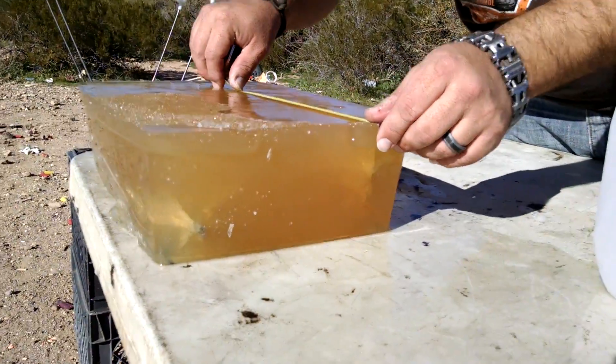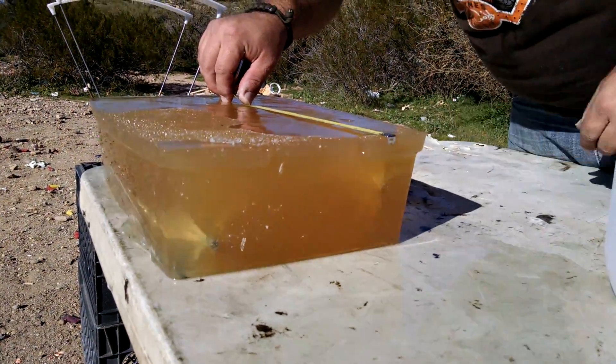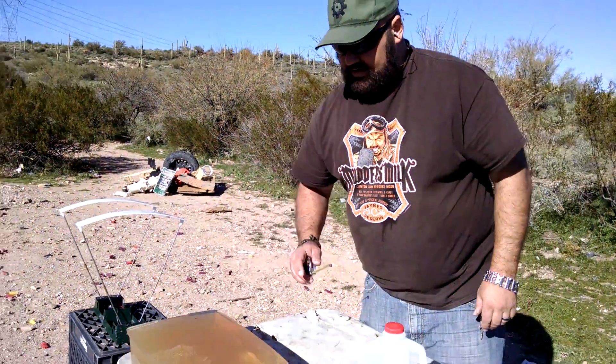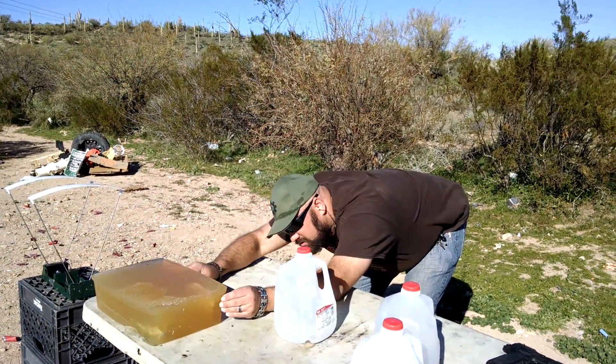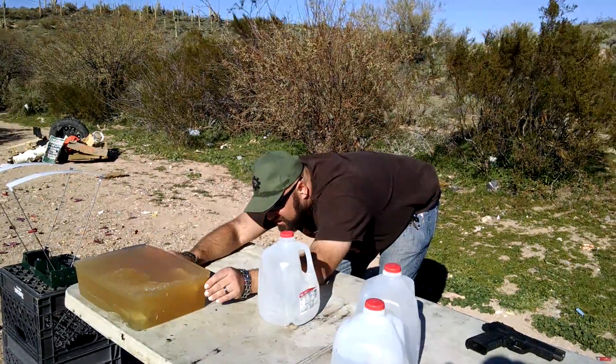The deepest piece went to nine and a half inches, give or take. The other piece went to six and a half inches.